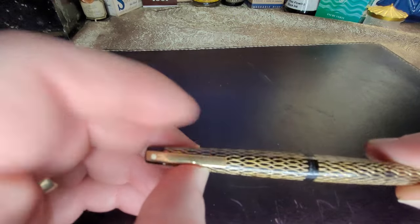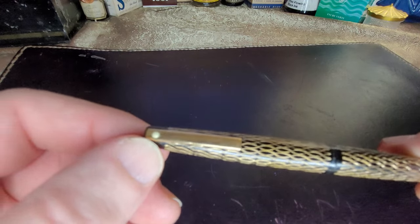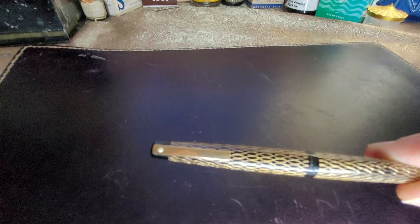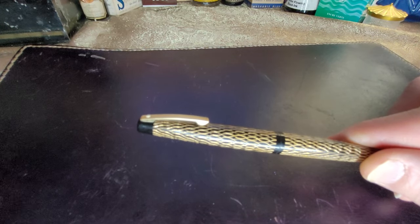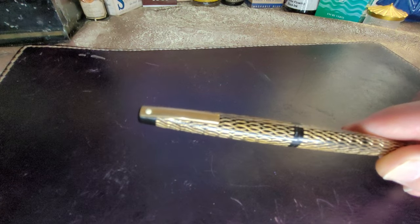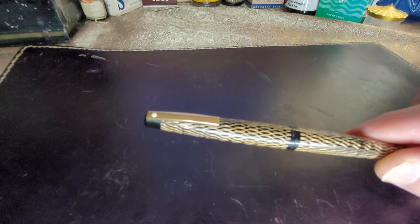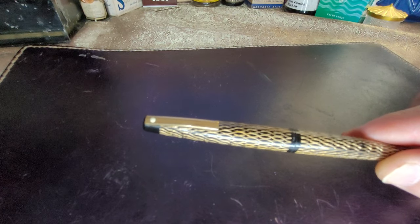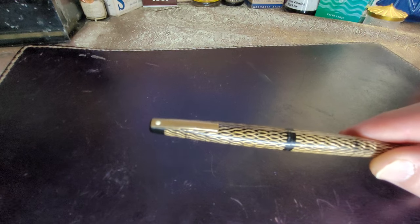If you look at it, it has a metal clip and it has the little white dot. At one point, that little white dot signified a lifetime warranty, but they stopped doing that after a while. You would still see it on a pen and think it was a higher-end pen. I don't know if they still make fountain pens with the little white dot.